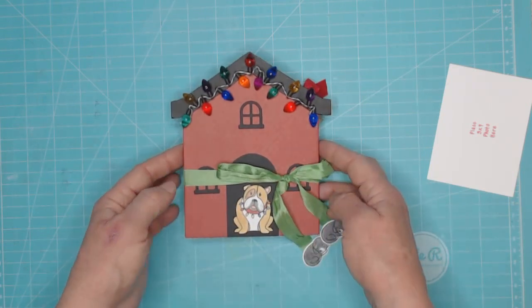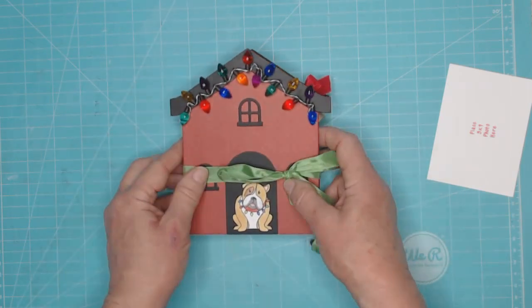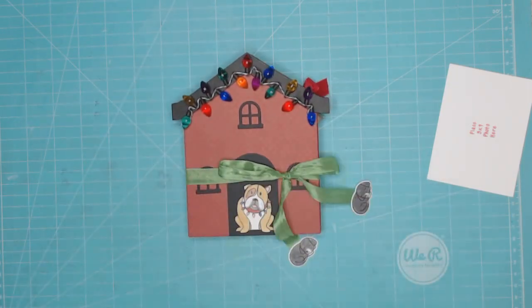So if you're interested in making this cute little thing, I'll have all the measurements ready for you. Thanks for joining me today. Have a good one.